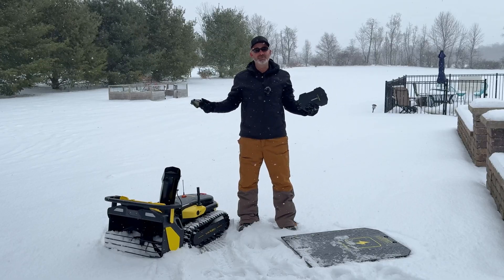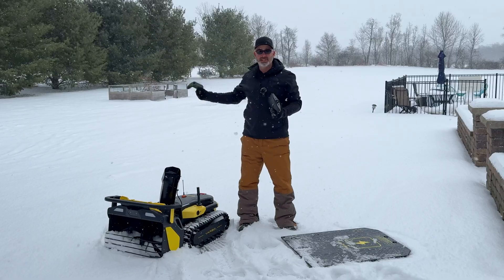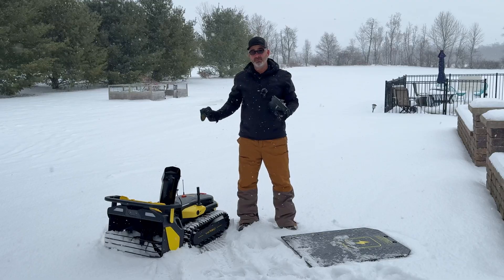So here we are — as promised, we got snow. The weathermen were right. This is a ton of snow. In fact, we've got about six to eight inches right here, and we're expecting about a foot. So this is going to be a really great test for the Yarbo snowblower.